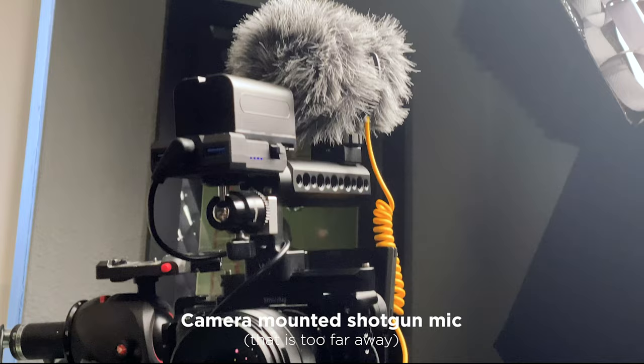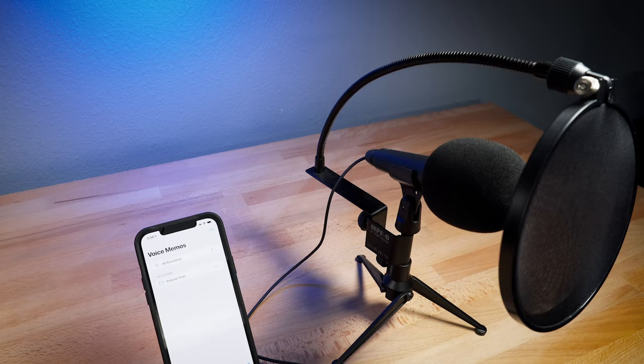And now here is how the camera sounds. I'm using a Deity D4 Duo, just a camera mounted mic. I really think doing podcast and voiceover work with your phone is a great way to go.